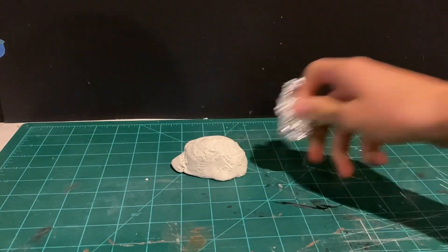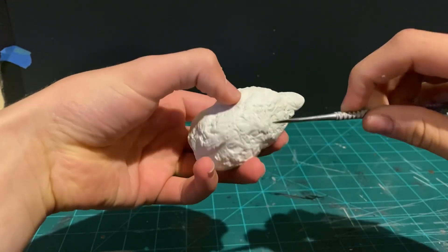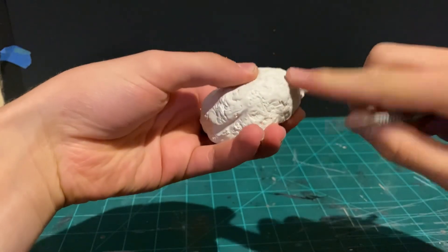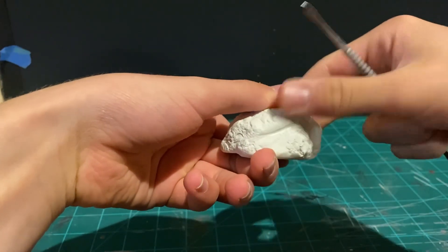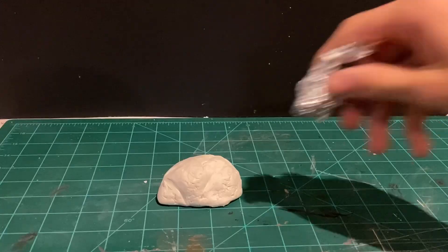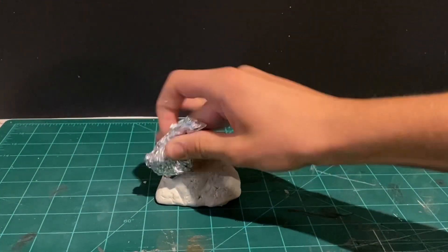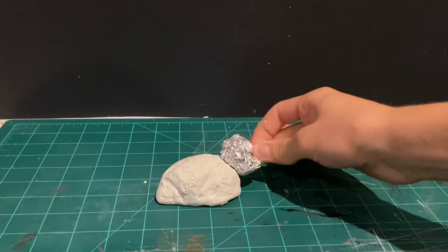Smooth rocks are not as cool as bumpy textured rocks. Then I cut some lines into the rock to make some divided sections, to make it look more interesting than just a flat rock. Now I can retexture some of the bits of the rock, and then move on to painting it a nice light gray.